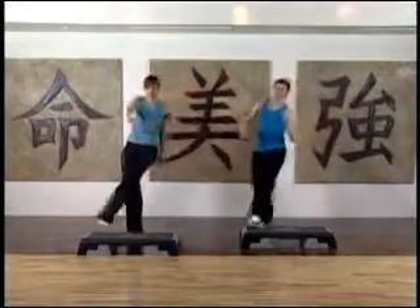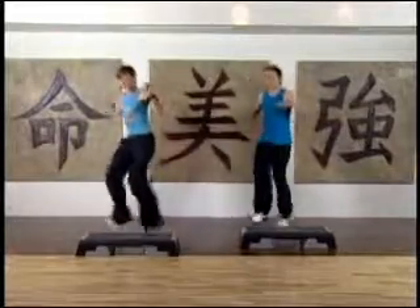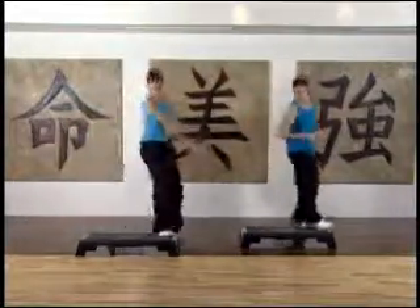And then she taps. Step touch side to side. Well done. Bom, bom, bom, bom — mambo, spin.